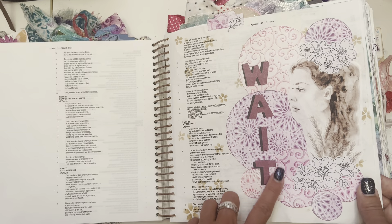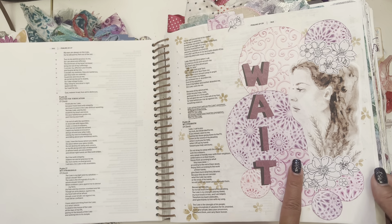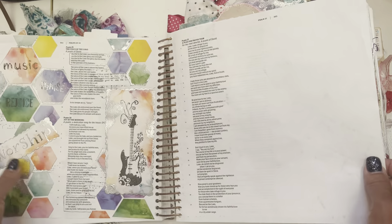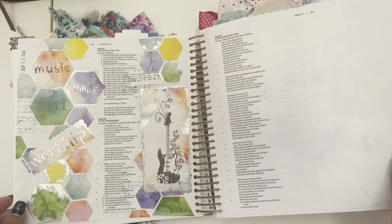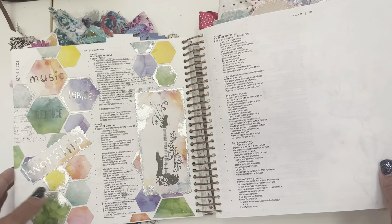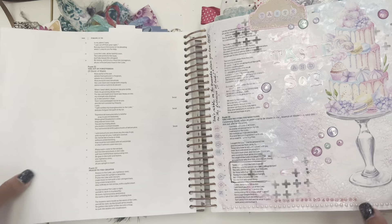This one was 'Wait.' I remember I was dealing with a lot of stuff and I was like, Lord, what is going on? And he just kept telling me, wait. So I'm still working on that a little bit. This is about music and worship and how I love music. I listen to music every day — I have to. That's like my happy place, that and the beach.